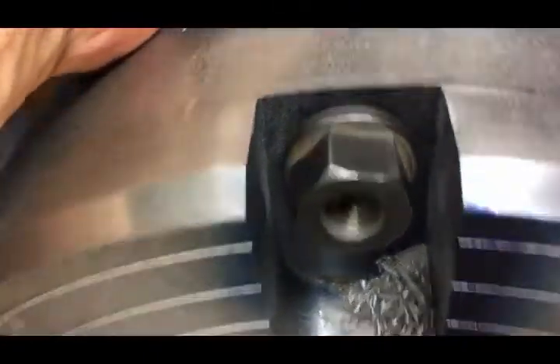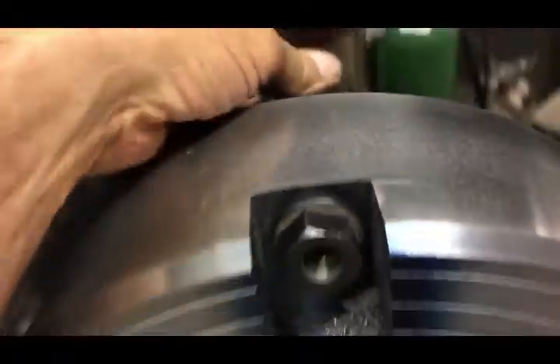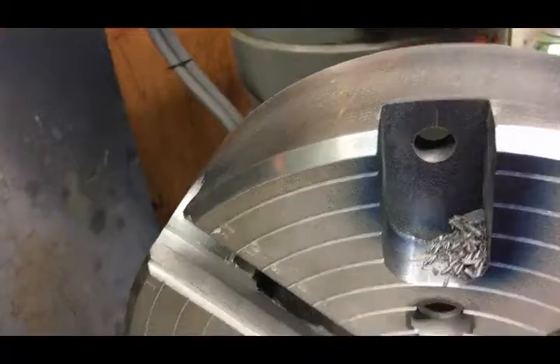Having the nuts recessed down underneath the surface will give me a nice smooth top all around, which I think is better for whatever I want to clamp up to it.